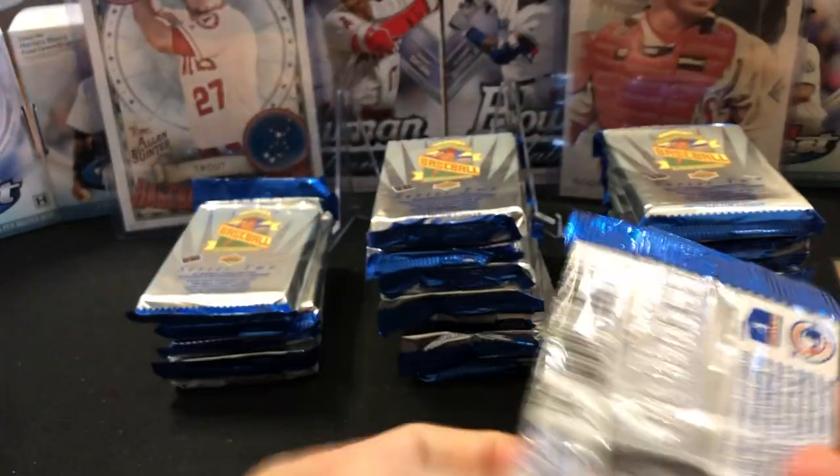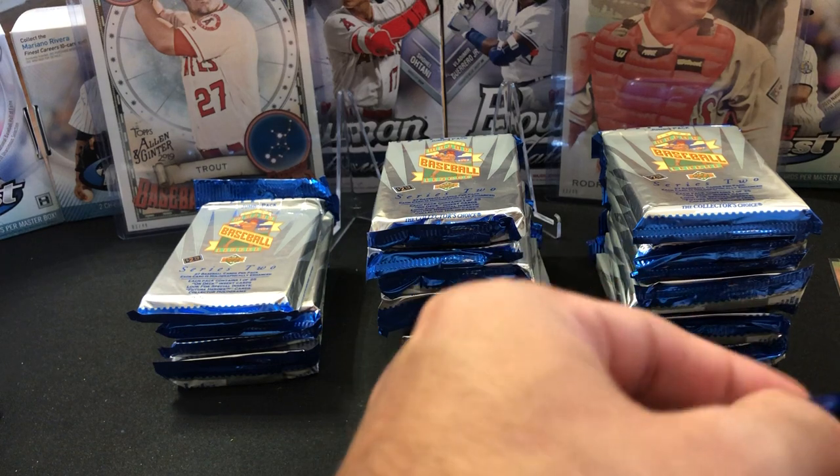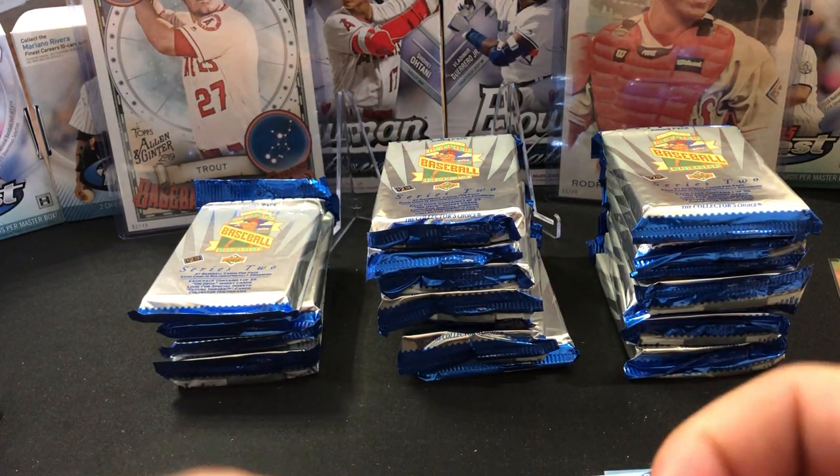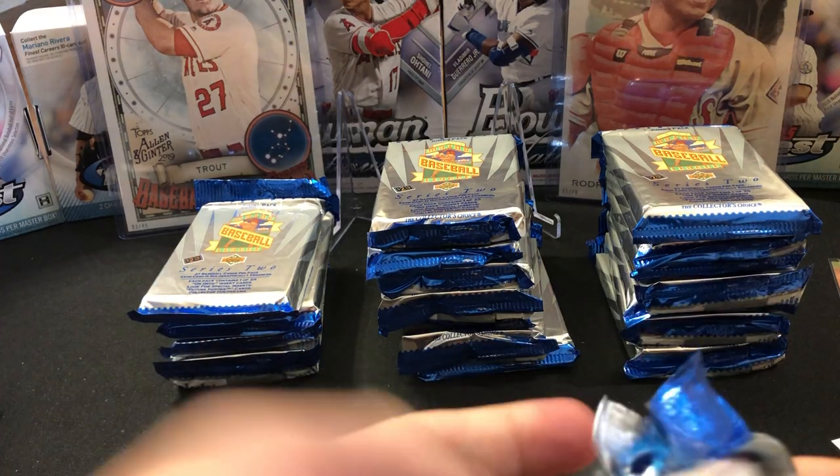Not a lot of valuable cards in here in that insert set. But if you can get one that's got pristine corners and edges, you're ahead of the game.